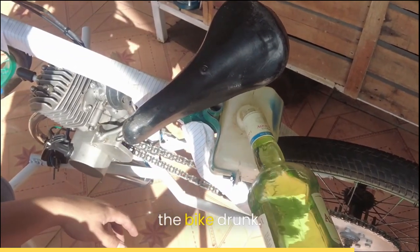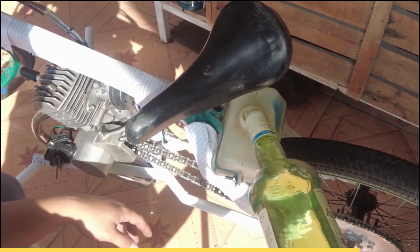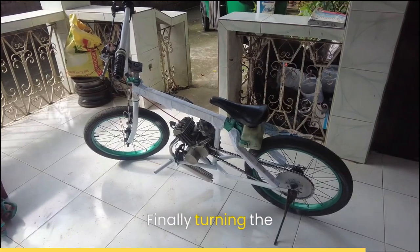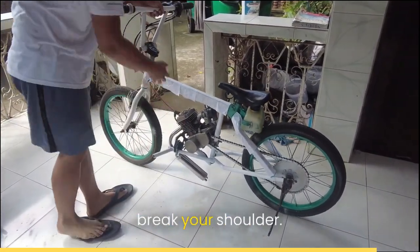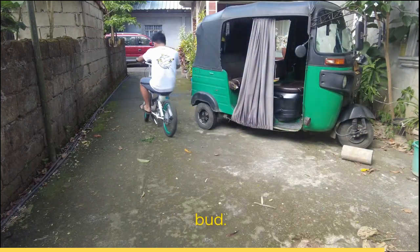Now it's time to make the bike drunk — give it a whiskey. Finally, turning the engine on. Pull that string and break your shoulder. Test drive it and way to go, bud.